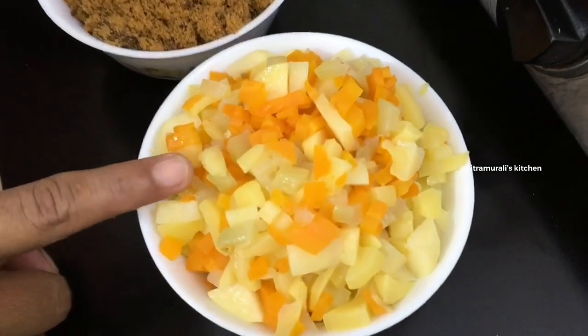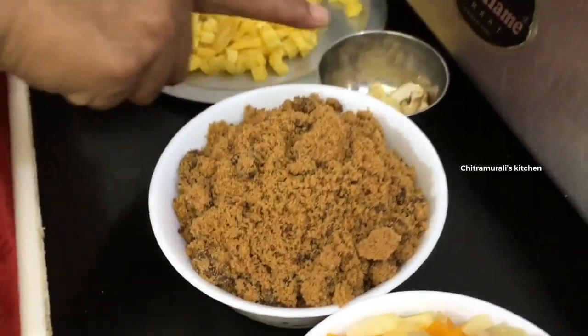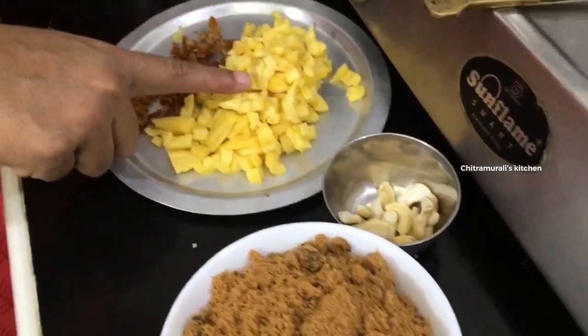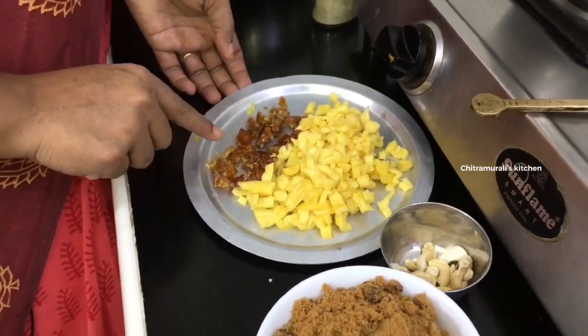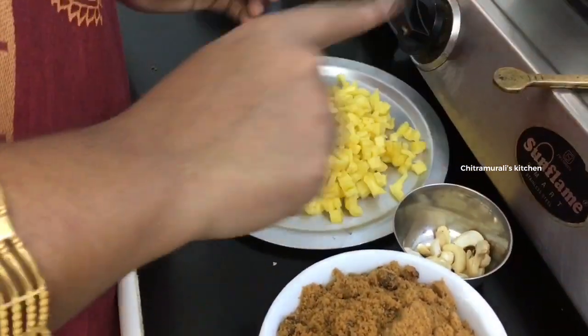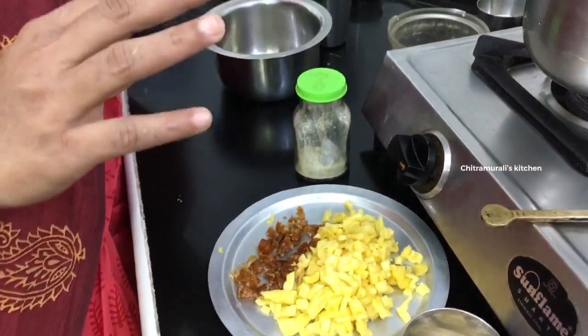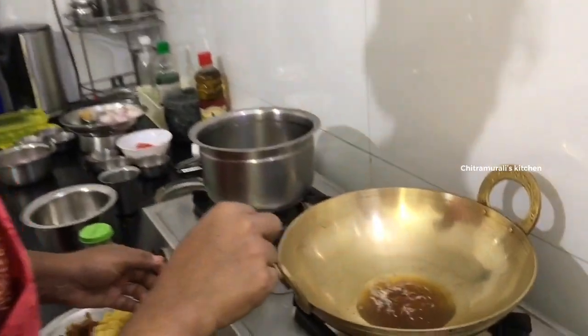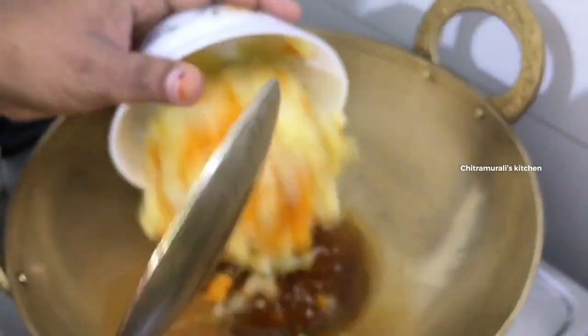We added 1 cup in the bowl. We need to cook the same. If the sauce is not enough, we will add more. We are putting a little water in the pan and placing the sauce on the pan.